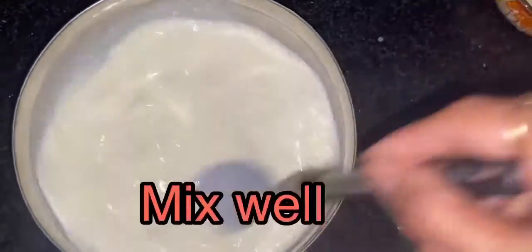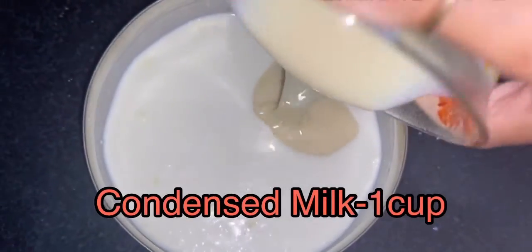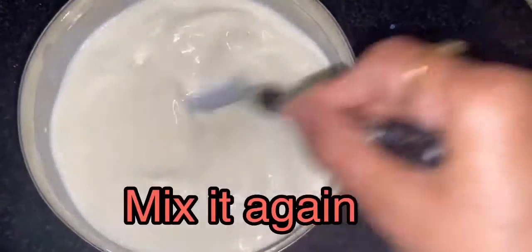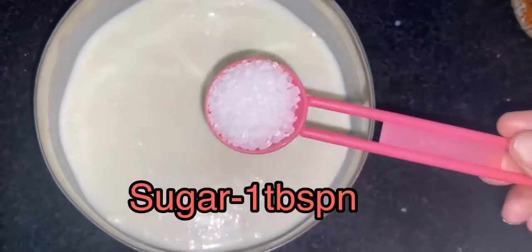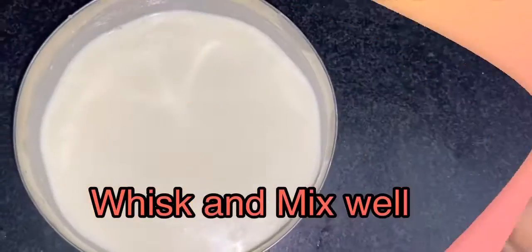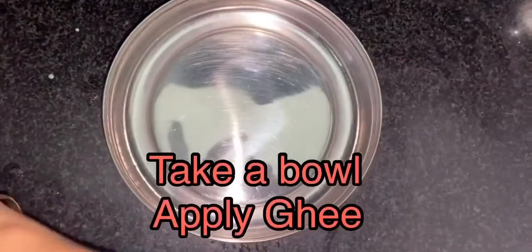Now add one cup of thicker in it, mix it well. Add one cup of condensed milk, again mix it well. Add one tablespoon of sugar, whisk and mix it well. Add one cup of milk until smooth and thick.